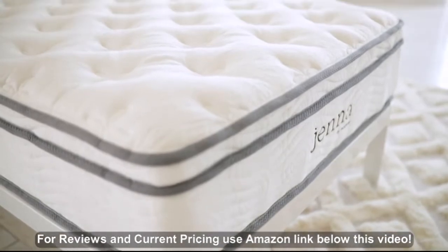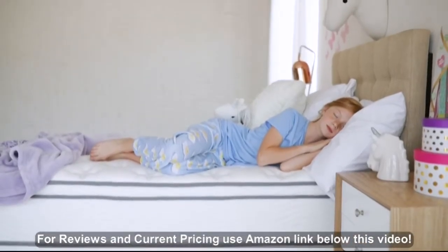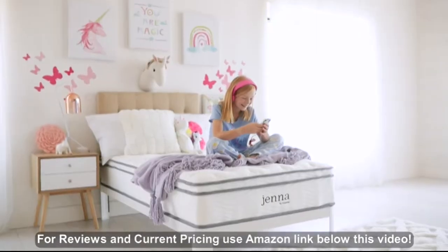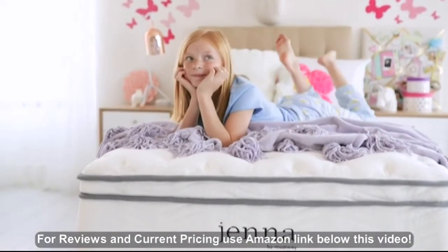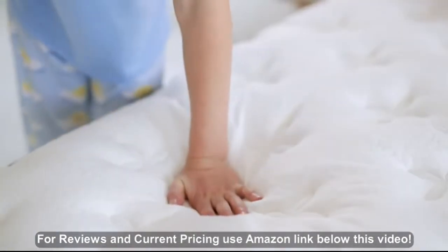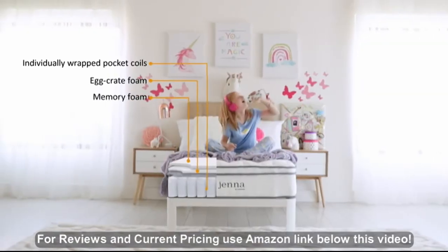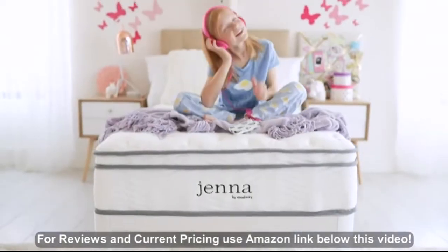With a plush pillow top and inner spring support, Jenna provides a restorative sleep solution so you can discover your most peaceful night, your cozy reading spot, or your dreamiest location for a leisurely breakfast in bed. Each Jenna mattress is made with a quilted pillow top, individually wrapped pocket coils, and layers of responsive foam for the ultimate in premium quality support.